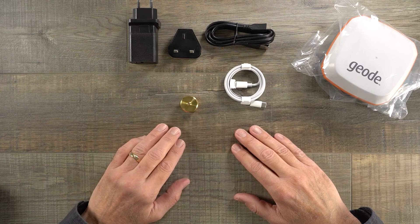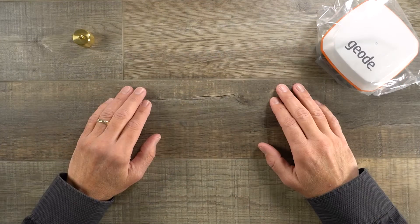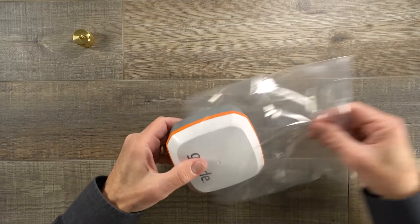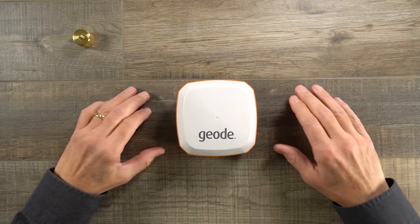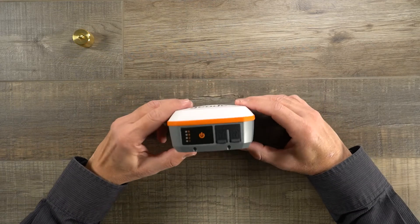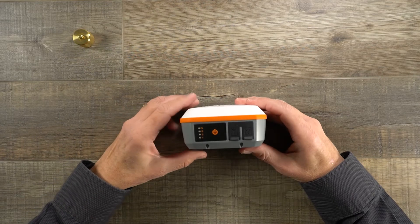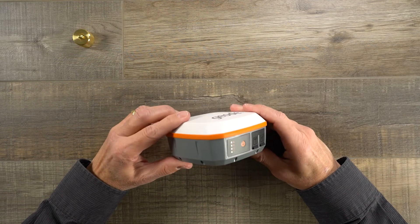Those are all the items that come with the Geode GNS3 in the box. Now let's take a look at the Geode itself. Here's the Geode GNS3 — you'll notice it's a nice small compact receiver, about 4 inches to a side and about 2 inches thick. It's a rugged design, IP68 water and dust proof.